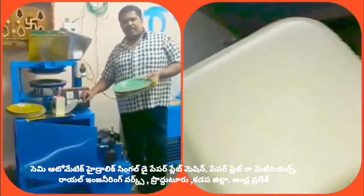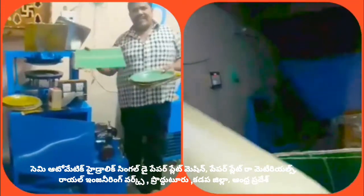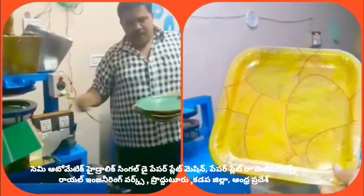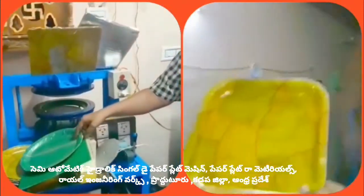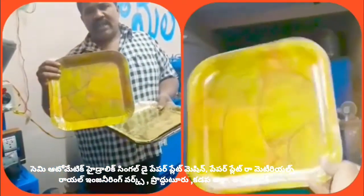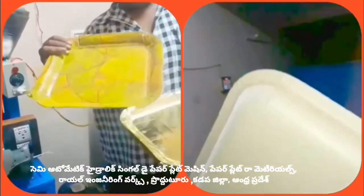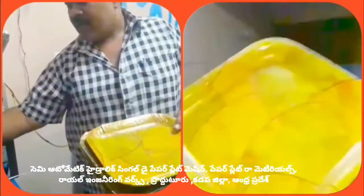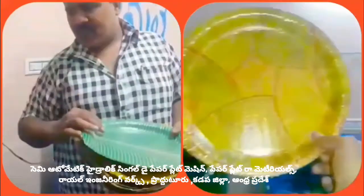In this machine, we have a paper plate with a clear paper plate. We use a clear paper plate which is formed after cutting the material.